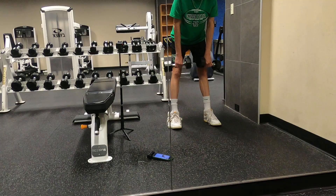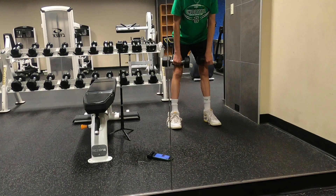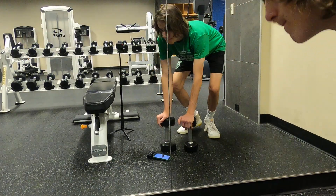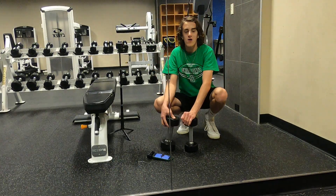Hold it for the last rep for a second. Alright — my back is burning, guys. My back is on fire!